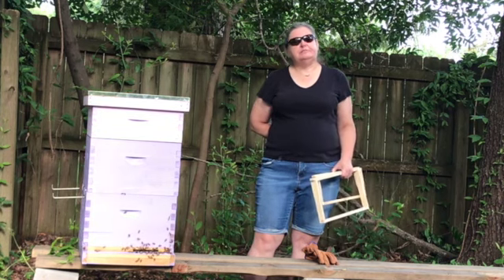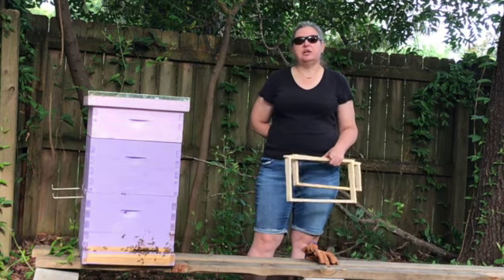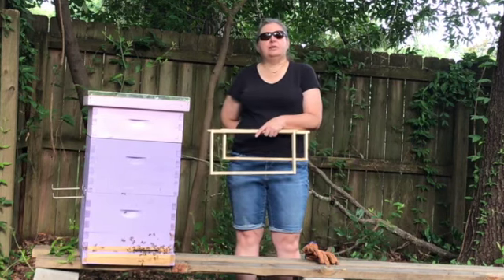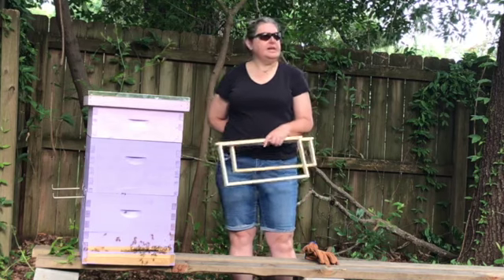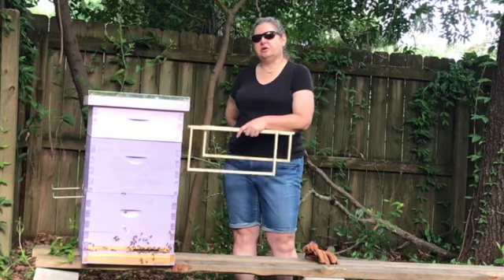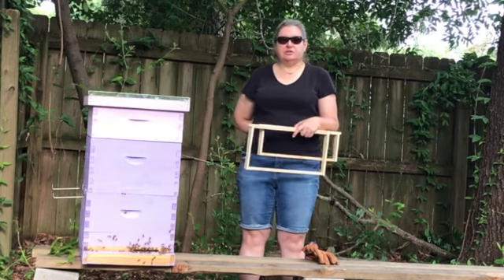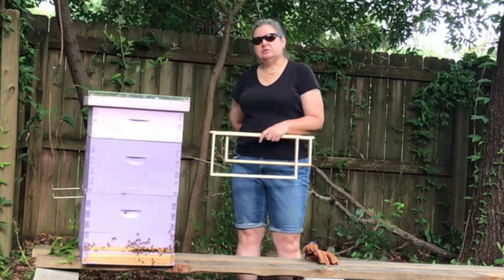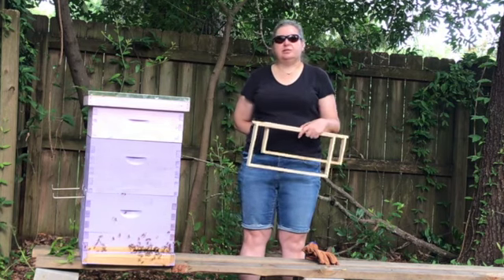Does it always work? No. If the queen is small enough and she can fit between the holes of that queen excluder, she will go up into the honey box and then we'll have to make decisions about what we can get honey from and what we have to leave. Does it hurt the queen? It's not supposed to hurt the queen. Does it hurt the worker bees going up here to build comb and put honey up there? There is controversy on this as far as I can tell. Some people say yes, it does hurt them as they move between the holes. Some people say no, they've never seen a problem. So I decided to go ahead and try it.